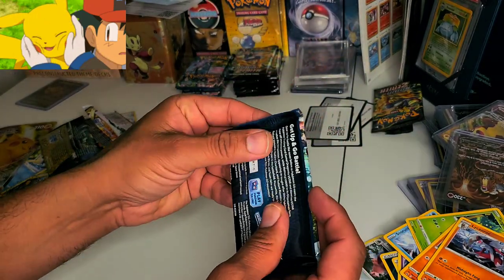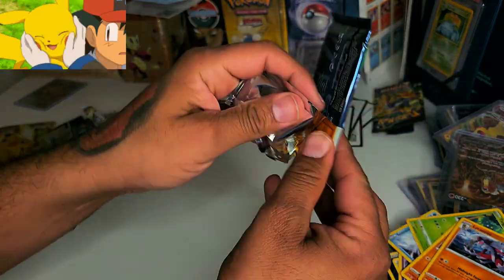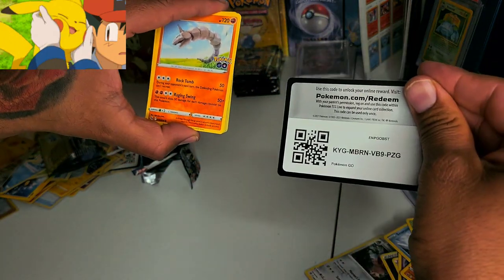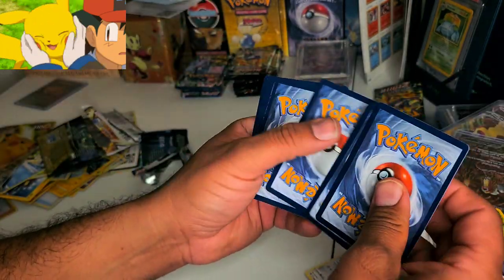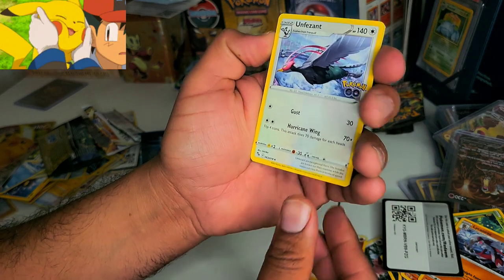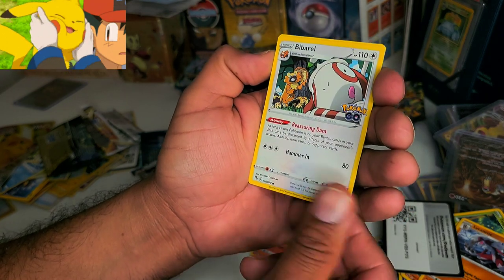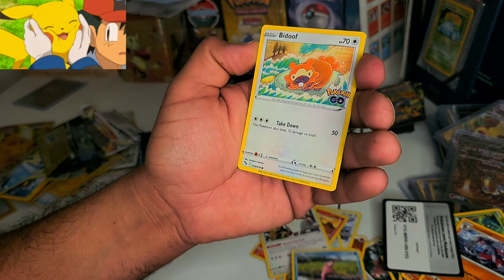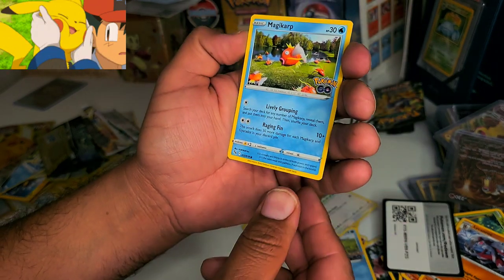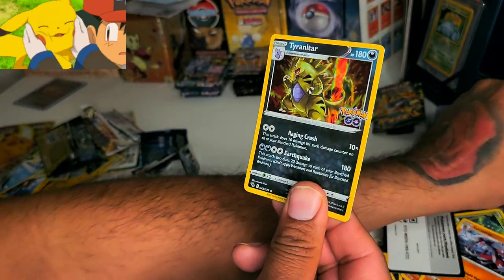Pokemon GO always guarantees a holo, so we're guaranteed one. We still want something good — a Charizard, a Venusaur, a Blastoise, or a Mewtwo would be great. Here's the barcode. First card is an Onyx. We have a Fighting Energy, an Unfezant, a Rare Candy, a Kamera promo, there's that Onyx again, a Barbell, a Slowpoke, a Diglett — oh, there he is — actually just a regular Bedoffin hanging around. There's a Magikarp, a Nidorina, and the last card is a Trencher holo. Not what I was expecting.